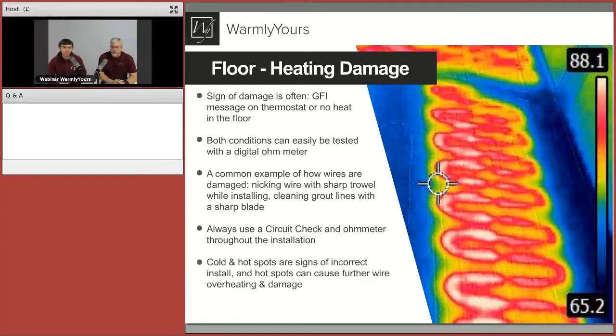That last point about using a circuit check throughout installation is a big one. The circuit check is a monitoring device that helps you continue doing the installation while it monitors and will alarm whenever there is a problem in the line. The ohmmeter is another great tool — it gives you the exact resistance value of your system to ensure it's still within range. There is also such a thing as cold and hot spots, which are signs of an incorrect install. Those can cause further wire overheating and damage when the wires are spaced too close together.